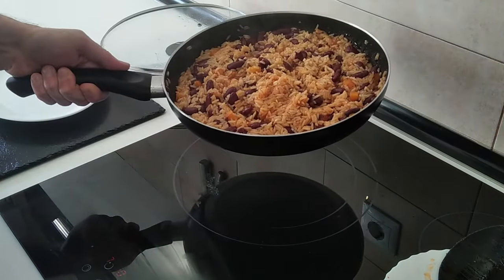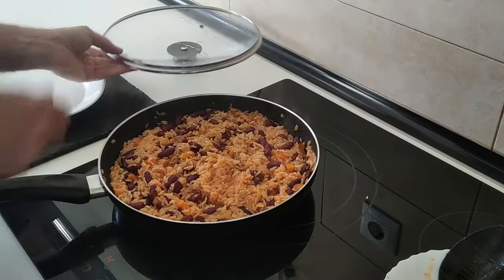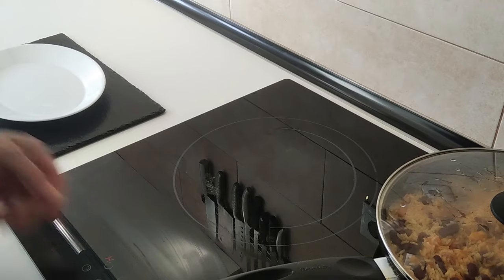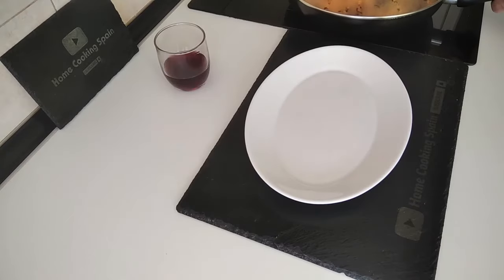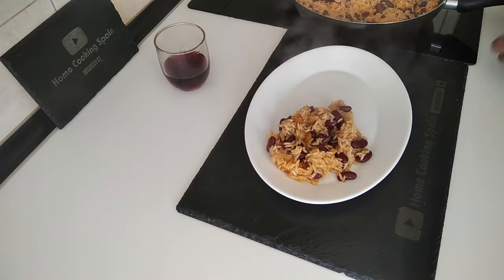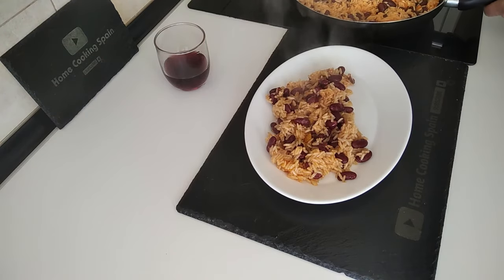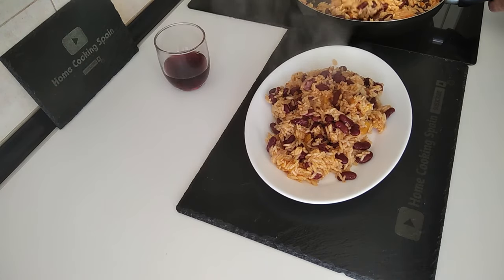I'm going to turn everything off, cover it back up, and put it to one side. I'll save some for the thumbnail of course. Doesn't look like much, but the important thing is that it tastes good — let me know in the comments. Look at that — I think I'll have leftovers!